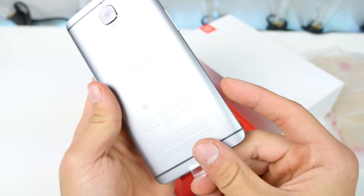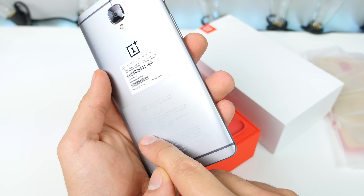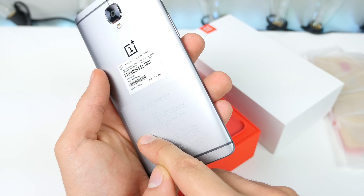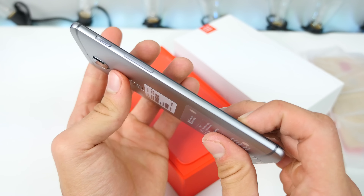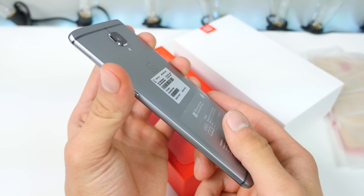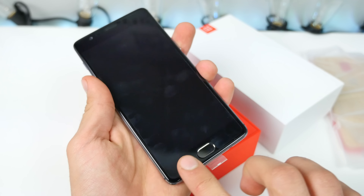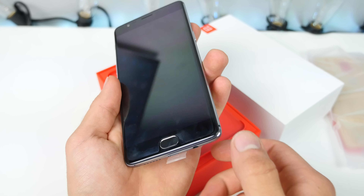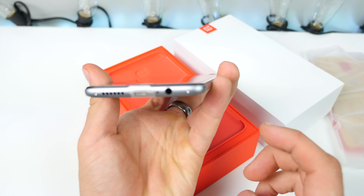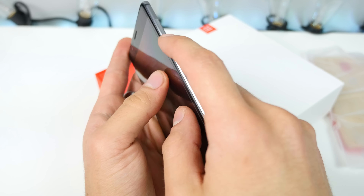Wow, this thing is very, very slim. That looks great. So this thing has dual SIM cards — a regular and a nano SIM. Very interesting. The camera does protrude as does almost every single one on smartphones nowadays. It comes with a built-in screen protector — that's something I loved on the OnePlus X. Very good looking phone for sure, so I'm gonna pull that off and let's power it on.